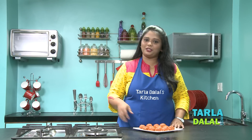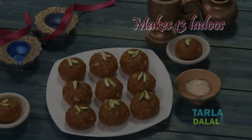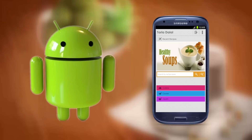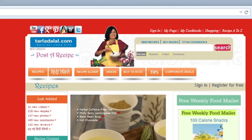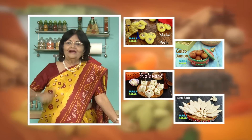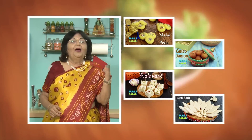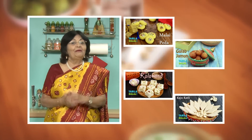Wishing you all a very happy Diwali and a prosperous new year. I'll come back after Diwali. Bye-bye. If you enjoy our recipes, click like. To see more of my recipes, click here. Please share your comments — I would love to hear them.